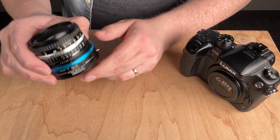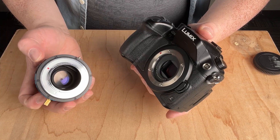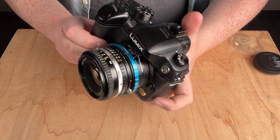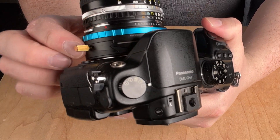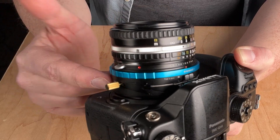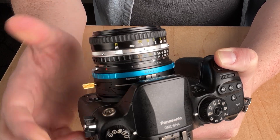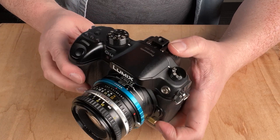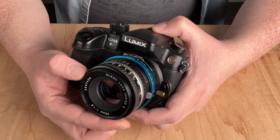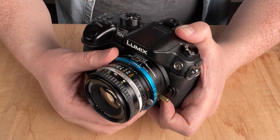Next, we'll mount the Nikon F lens and Tilt Rocker adapter to our Micro Four Thirds camera — this is a Lumix GH4, but it works with the majority of Micro Four Thirds cameras. Line up the red mounting dots on the adapter and camera, then lock it into place. There's minimal play between the adapter and camera, just enough to allow mounting. With the adapter in default position, it works just like a standard lens adapter — you get infinity focus, can manually focus, and can control aperture via the lens or the blue ring.